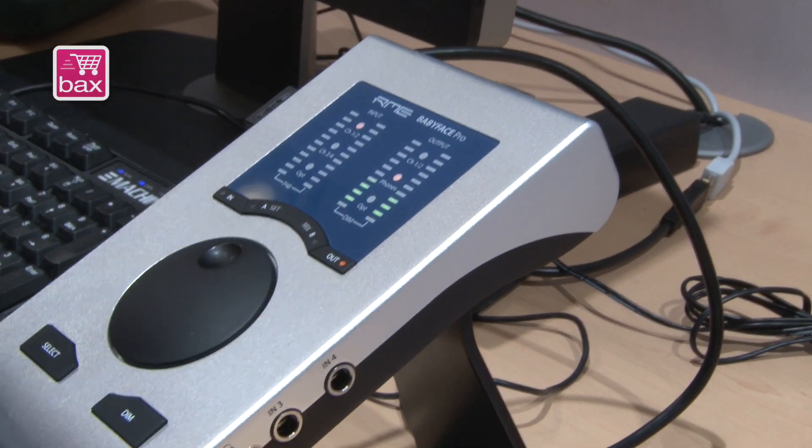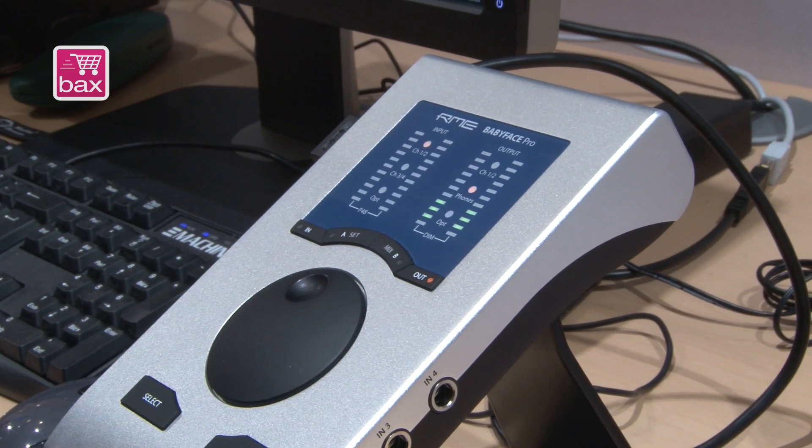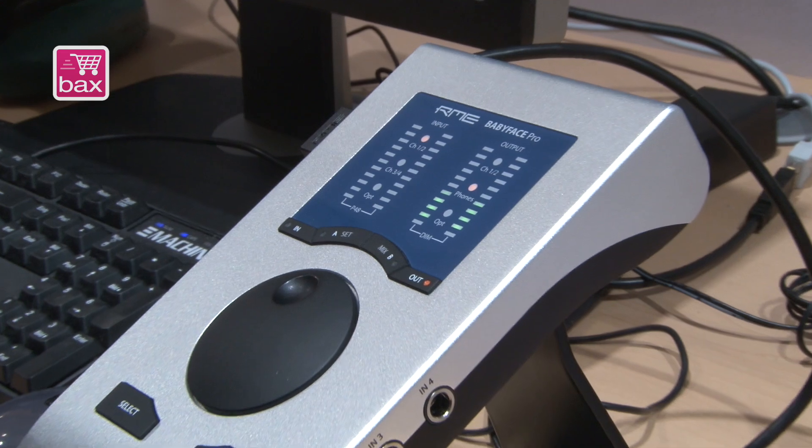This is not an update of the old Babyface, it's a completely new Babyface. I will show you the details now and why we call it 'Pro' — and we think it deserves the name.